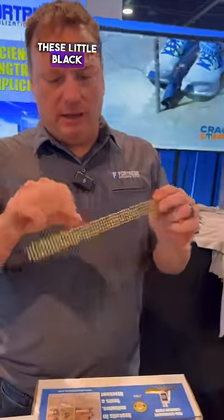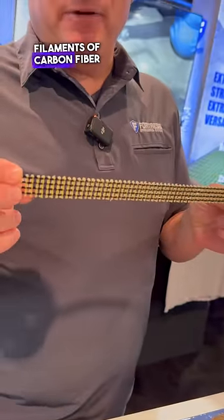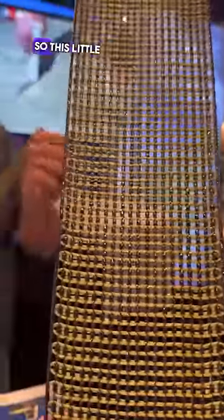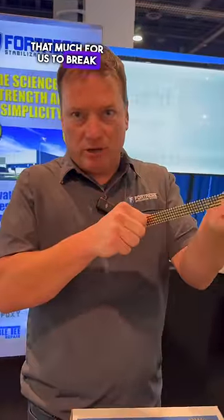Each one of these little black lines here — these black toes — has 60,000 filaments of carbon fiber in it, and each one can handle a load of about 1,500 pounds. So this little tiny stitch has a strength of 6,000 pounds. It would take that much for us to break this.